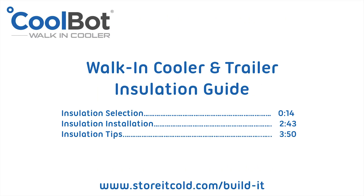The correct insulation and proper installation methods are critical for a successful walk-in cooler project. Watch the entire video or jump ahead to the section you are interested in.